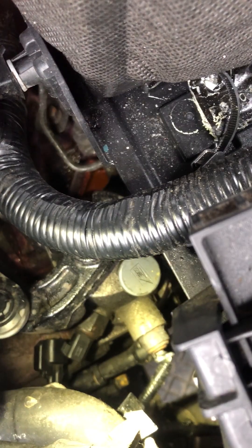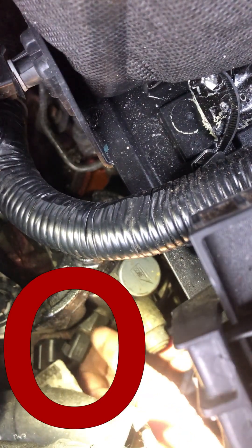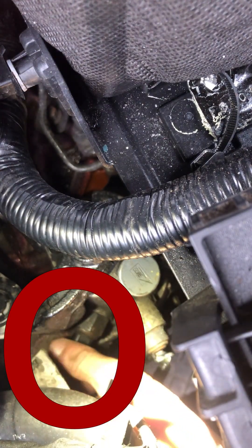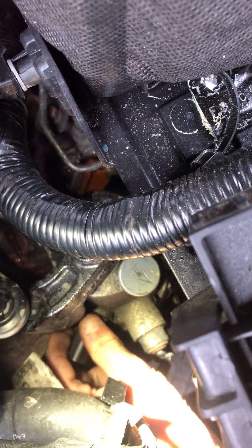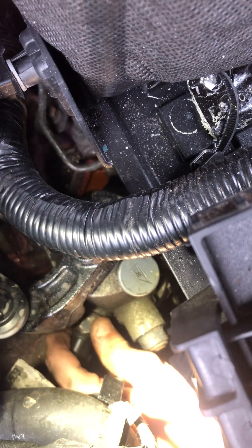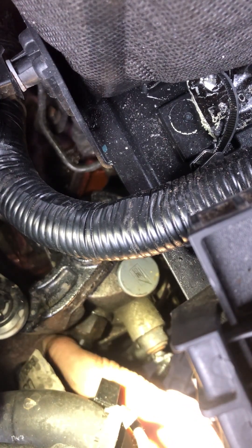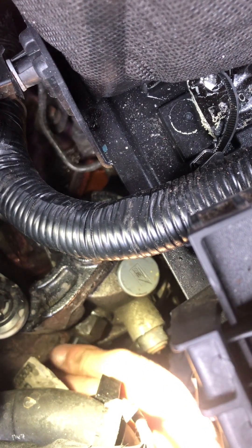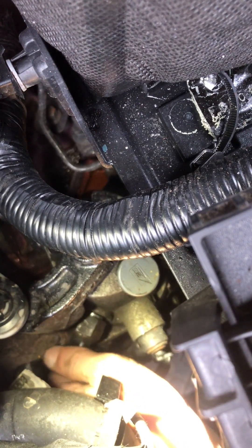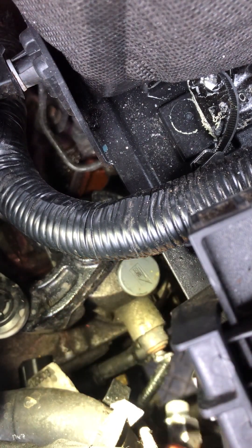Good day viewers. Today we've got a Ford Mondeo Mk5. The reverse switch has gone unfortunately, so we've gone and got another one and we're just gonna be reinstalling it. Where it's located on these particular models — gearbox on the front, on the top.